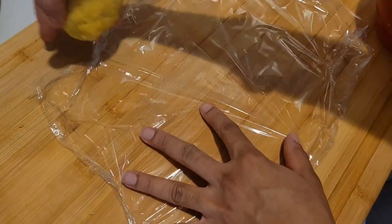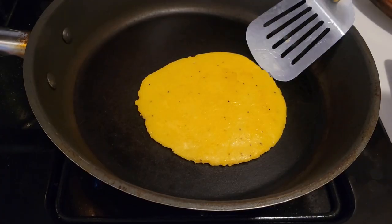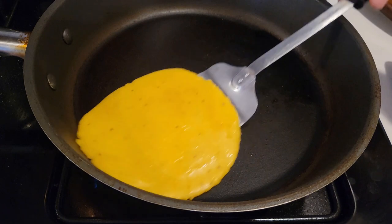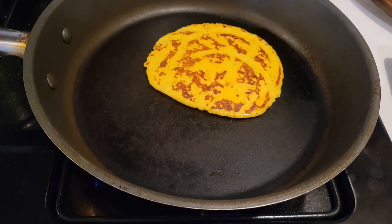I'm done rolling them out, so now I'm gonna toast them in the pan a little bit. Once one side is toasted, we flip it to the other side to get cooked as well. Our steak is done now too, so we're gonna slice it up.